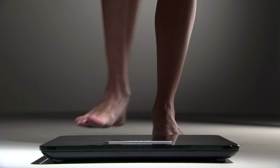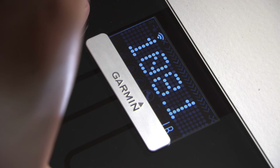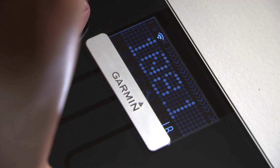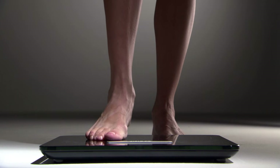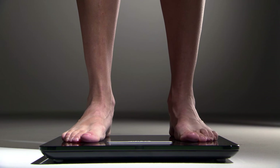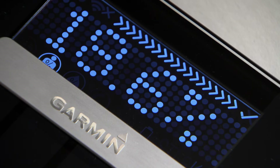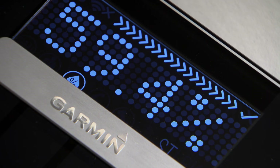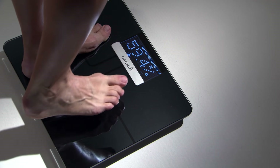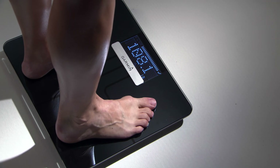For best results, stand with your bare feet placed flat and evenly on the glass surface of the scale. Avoid contact with the LCD screen or the Garmin logo. Each time you tap and step on the scale, it measures your weight and other metrics. The LCD screen will display the calculated measurements automatically, moving to the next item in the sequence every few seconds. However, if you're the impatient type, you can always just tap the device to move through the measurements more quickly.